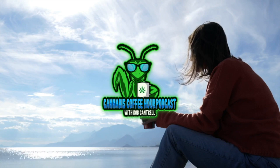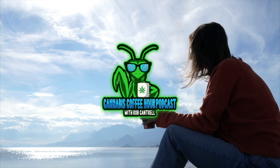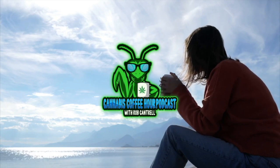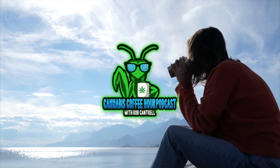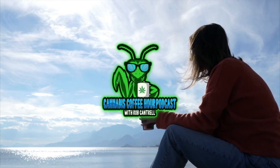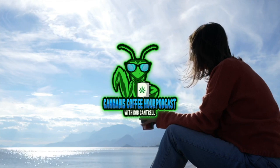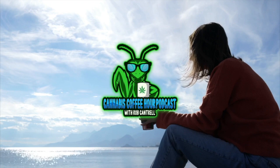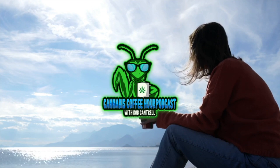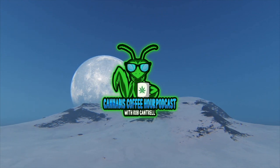Welcome to the Cannabis Coffee Hour with your host, me, Rob Cantrell, coming to you live and direct from Brooklyn, New York on a beautiful Friday. Slight delay — I try to get it out on Thursday, but what can you do. Life moves, time goes, but we're on it.